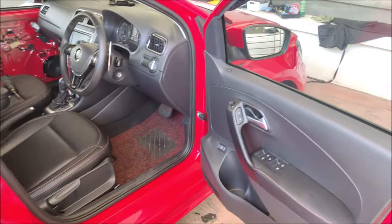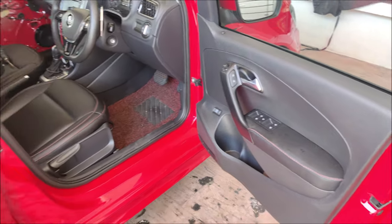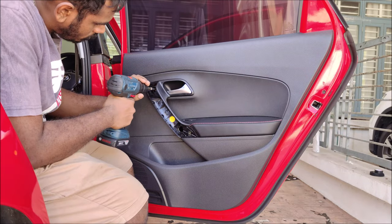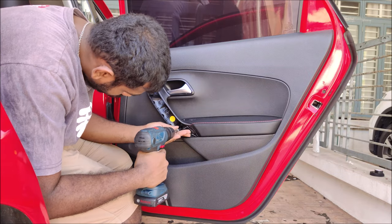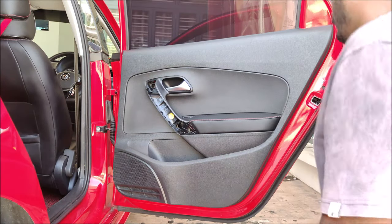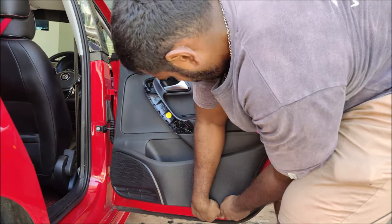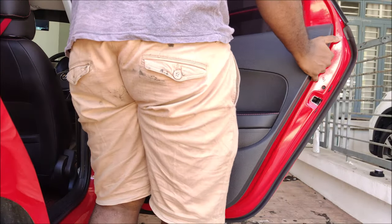Let's get into this video. I'll show you how to remove the doors on the Volkswagen Vento. Make sure you use your prying tool to pry out the panel. In this Vento they use Torx bolts — it's an M16 if I'm not mistaken. Pretty simple: three screws, pull from the side and work your way up. Make sure you don't lose any screws because you can't get them at the hardware shop.